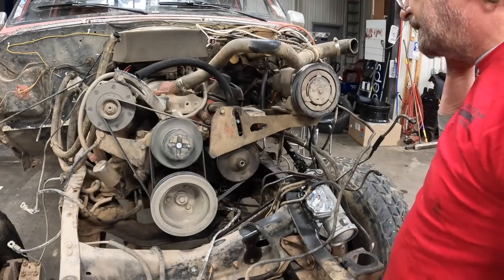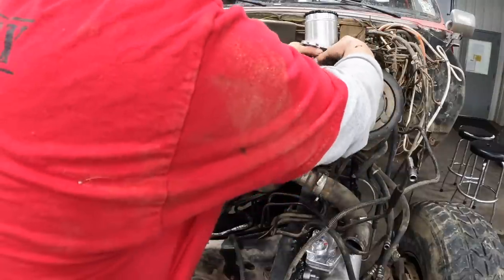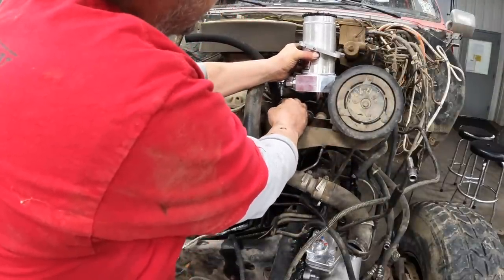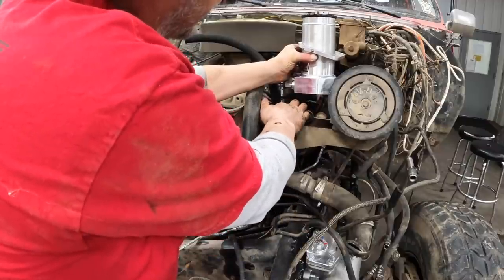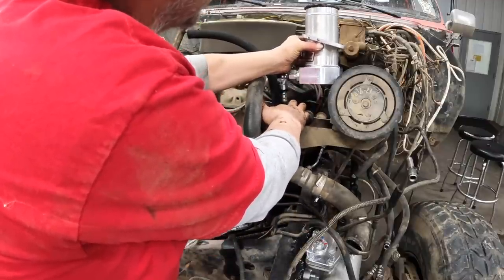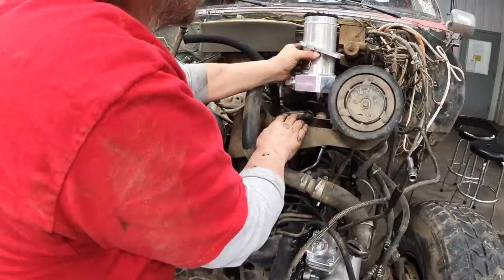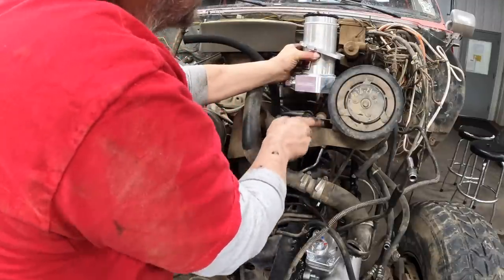Now, where to put the remote reservoir? This looks like an obvious spot right here. We want it above the pump, and we want a nice direct line from the reservoir down to the pump. So that looks like it would be a good spot right there. We have to make sure that it's low enough so we can still close the hood. Looks like we're going to have to make a bracket.